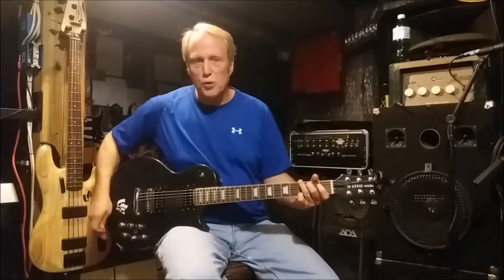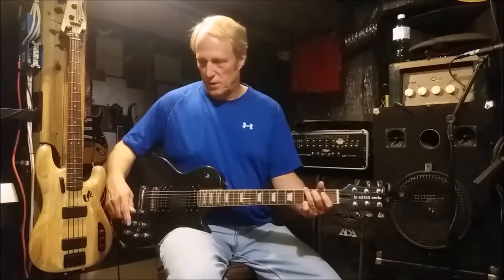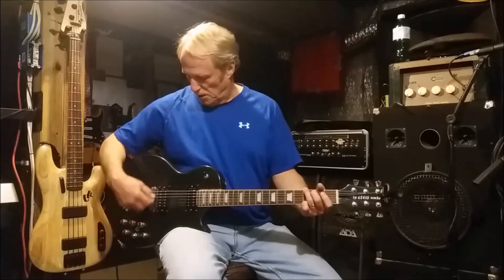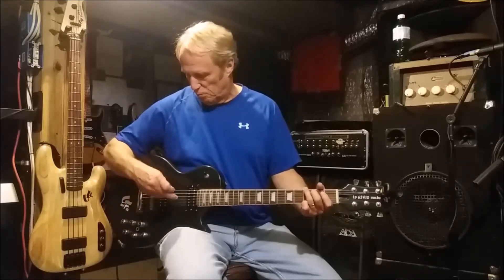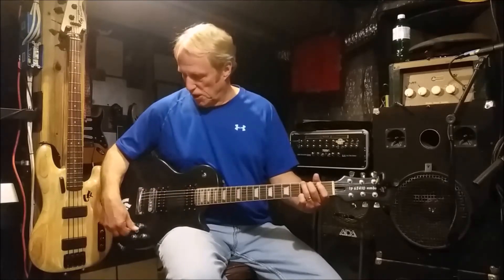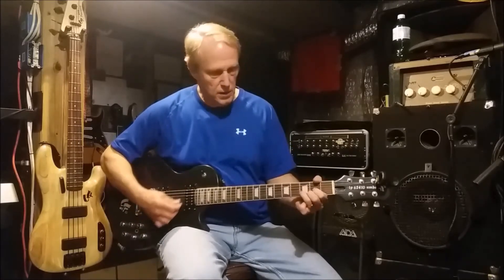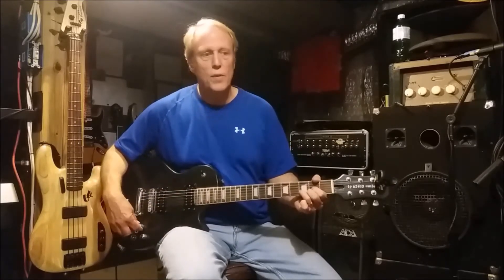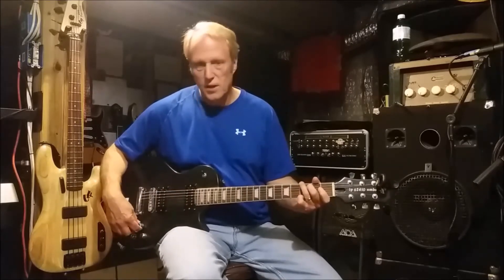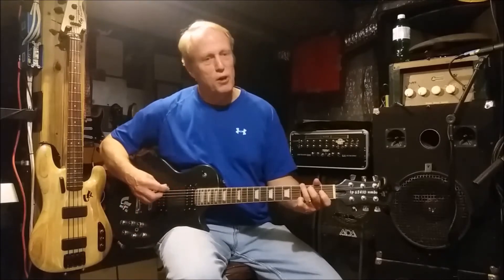Now let's walk through with the reverse polarity setting all the way open. We're going to walk through moving the configuration for the bridge pickup. Here's your single coil again, here's your humbucker, back to single coil, back to reverse polarity.